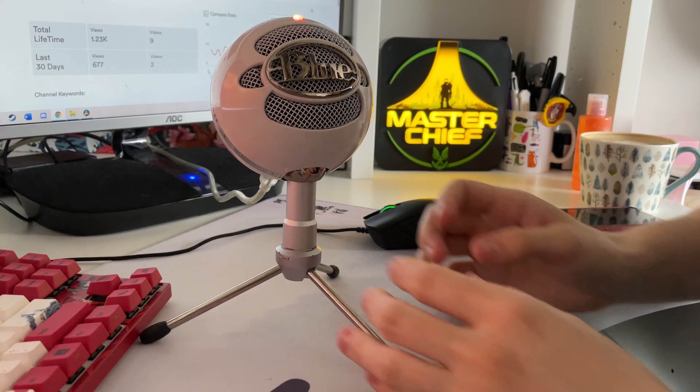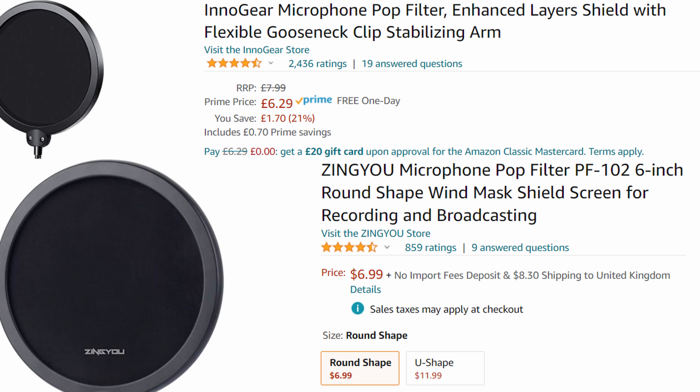These plosives normally happen when pronouncing P words. If you are getting pops and plosives and you are staying a hand's length away from it, try and tilt the microphone away from you. It's best not to talk directly into it or have it angled underneath. You can also buy a £7 or $10 pop filter that goes over it, and these help prevent plosives as well.